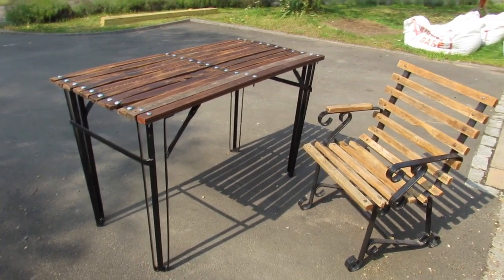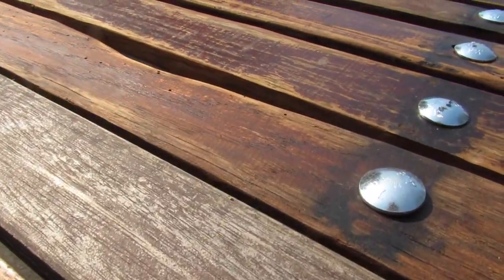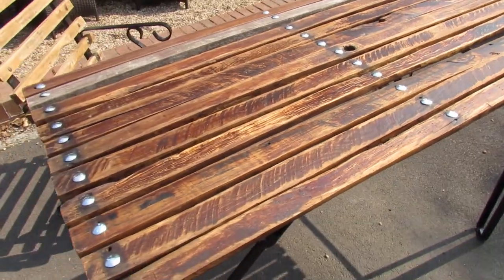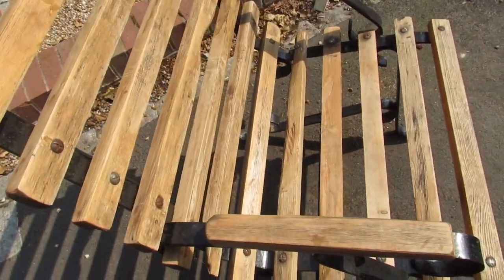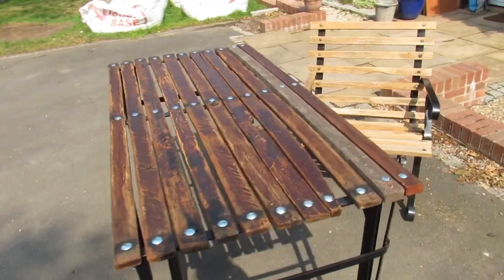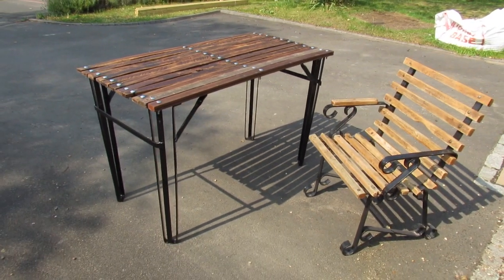And this is the table and chair that we've done. They were slightly different woods so we've got a slightly different colour. There we go.